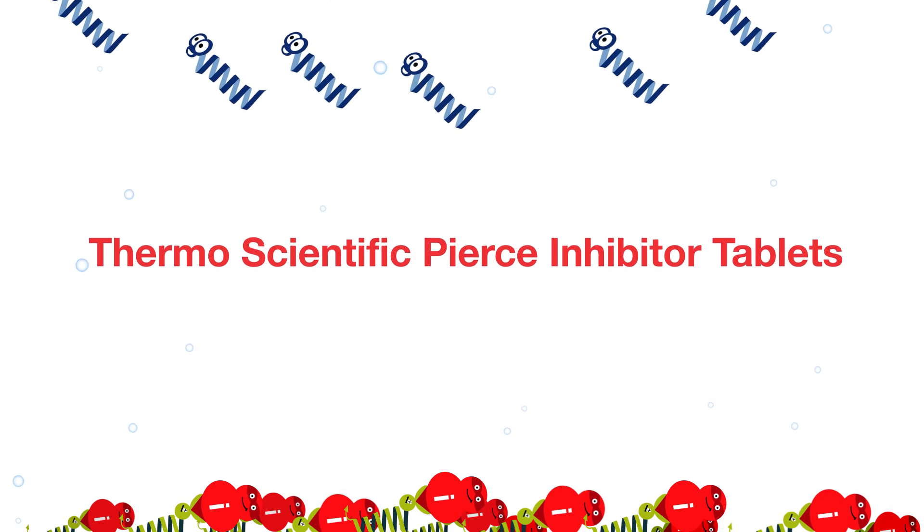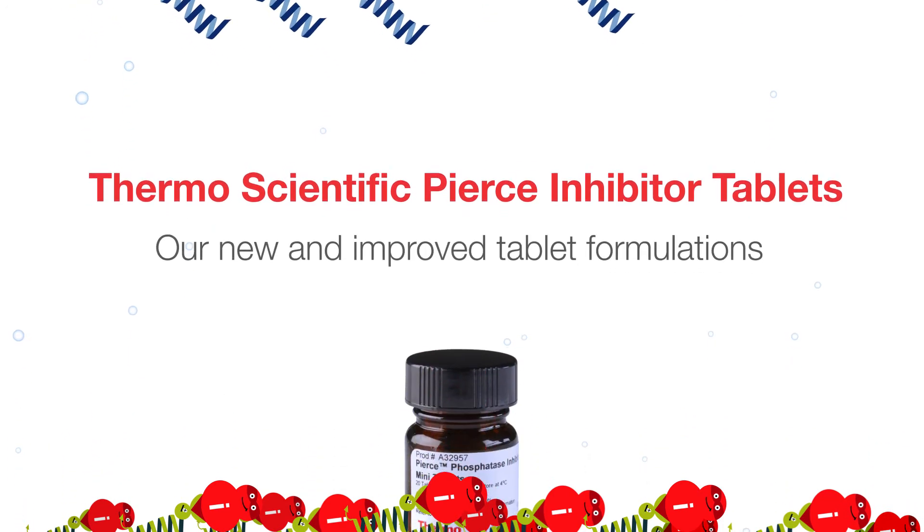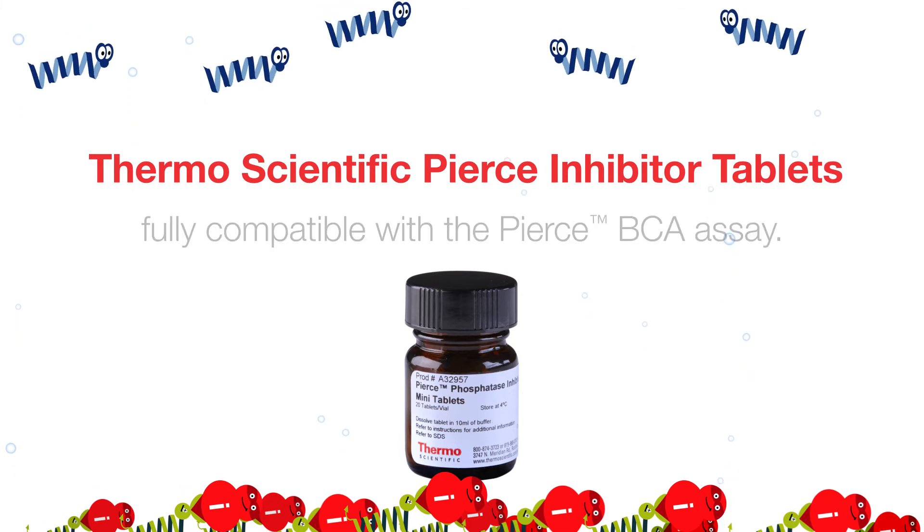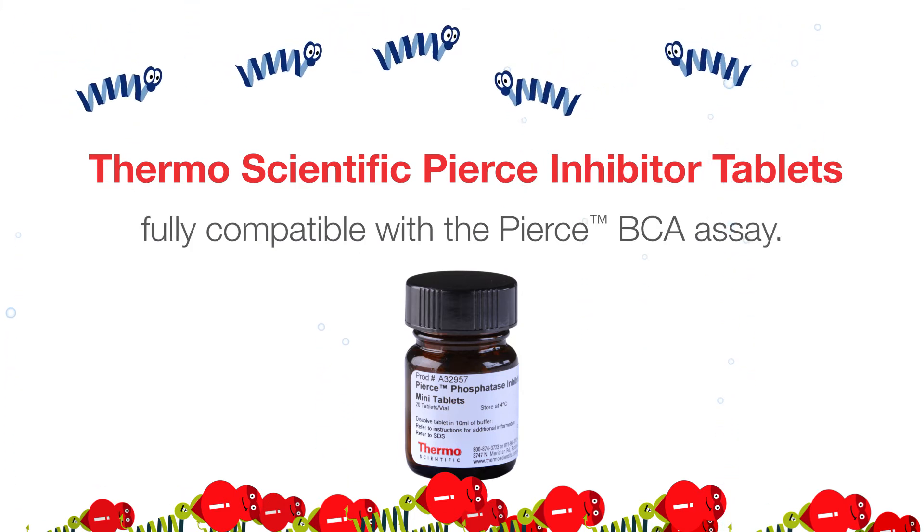Thermo Scientific Pierce inhibitor tablets. Our new and improved tablet formulations dissolve rapidly into a clear solution and are fully compatible with the Pierce BCA assay.